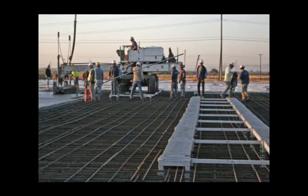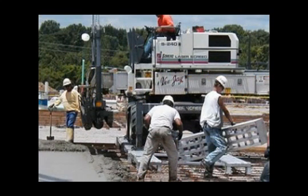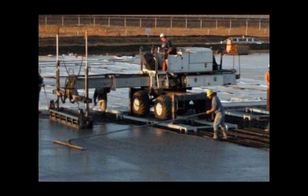Bridge ramps are horizontal ramps that make up the track the laser screed runs along. These ramps are 7 feet long and 18 inches wide. Weighing only 73 pounds each, they are easily moved by a single worker. The ramps have been certified by an independent engineering firm to handle a 14,000 pound max axle load.